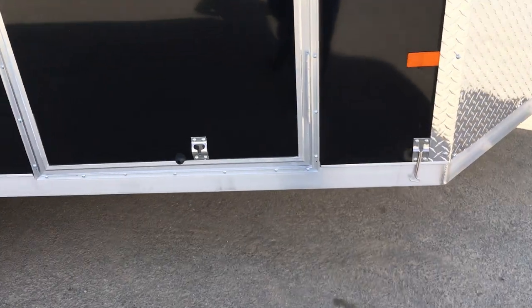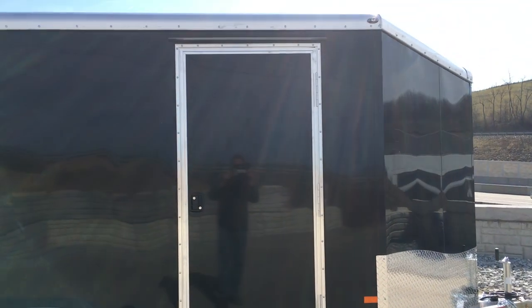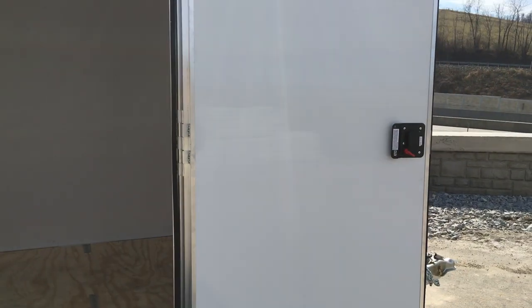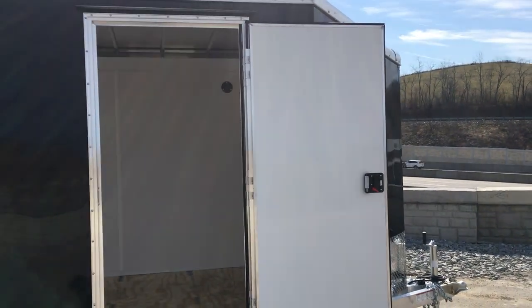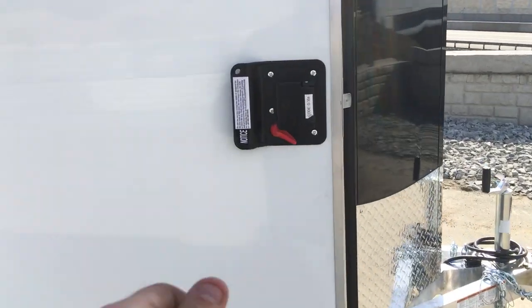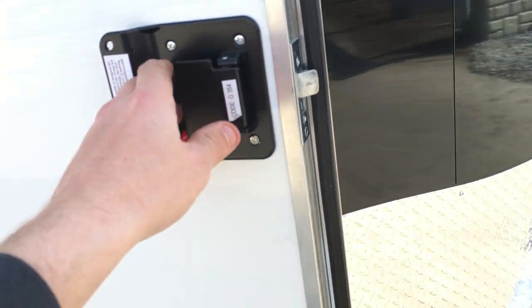The side door has an aluminum door holdback. You'll notice this is an RV-style door, not the slightly less appealing strap hinge door. The face of the door has an aluminum face, which gives it a nice look. The RV handle, if you're not familiar, allows you to lock from the inside or the outside. You've got a deadbolt lock and your camper-style lock.